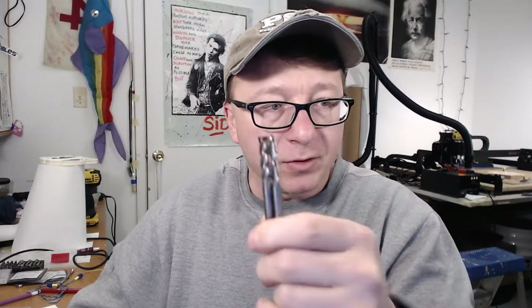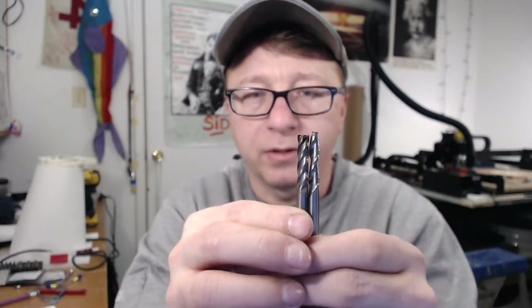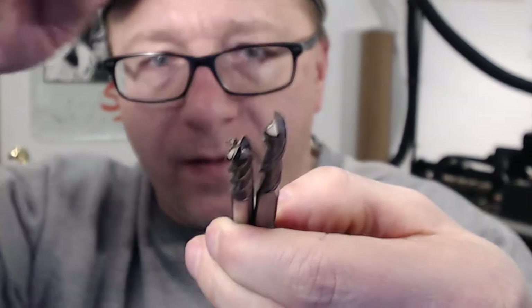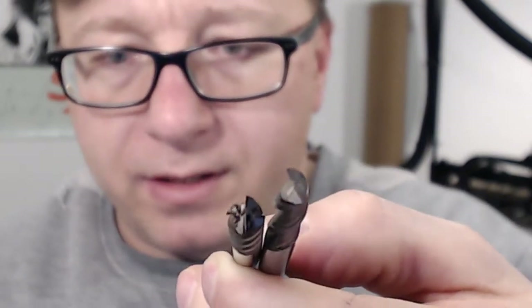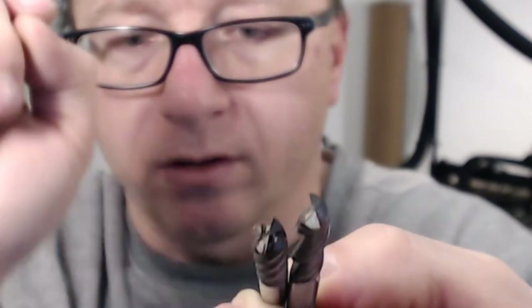Real quick on the number of flutes — I'll show you what the different flute sizes look like. I'm going to turn the end mills on end so you can see the different number of flutes. You can see this bit here is a four flute end mill and this bit here is a two flute end mill. It is what it says — you can see there are two cutting surfaces on one, and four on the other.